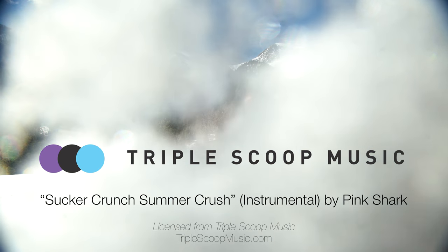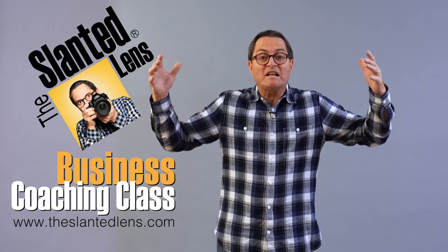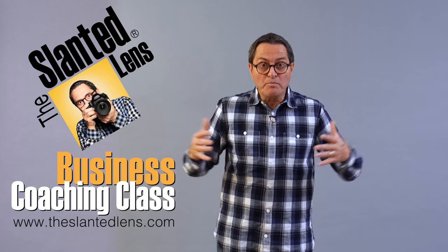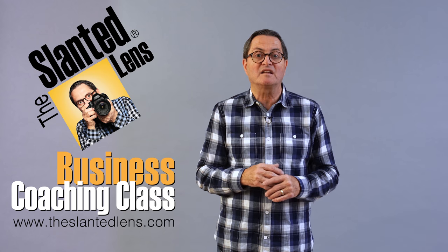Here at The Slanted Lens, we're really big on business. Get over to theslantedlens.com and buy our business downloads — it's 16 segments that will help you shape your business, plus a group call-in once a month with me where you can ask all your questions.